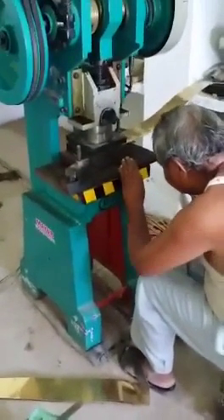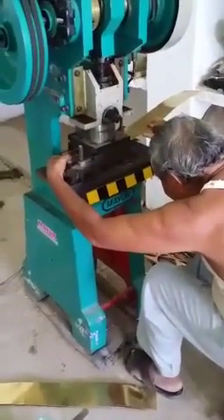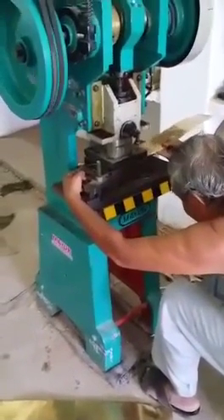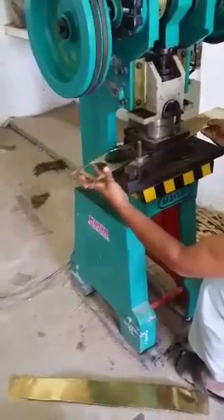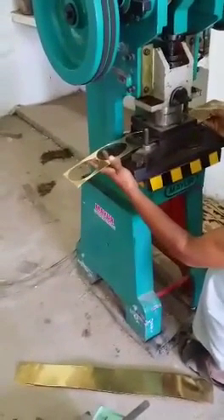So once again, these strips of metal are put in where the machine cuts the portions into round little pieces. We'll show you after this how the die is made.